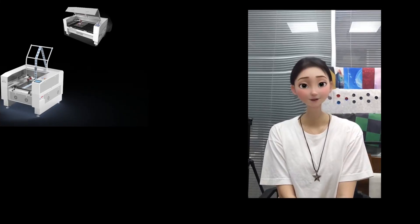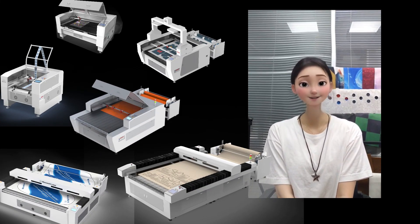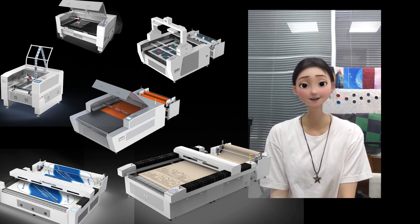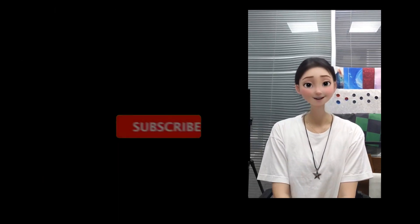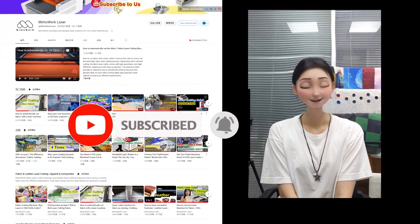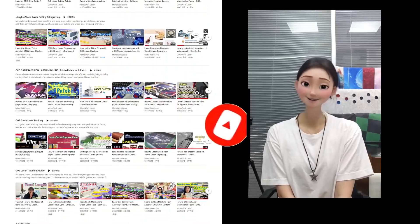Don't forget to give us a thumbs up if you found this video helpful. We are all about exploring and researching the world of laser cutting fabrics to boost your production speed and quality. Hit that subscribe button so you never miss our future videos. Thanks for watching and catch you next time!